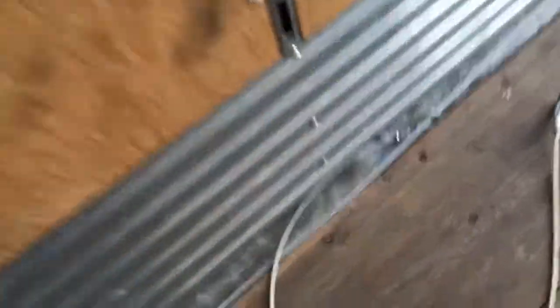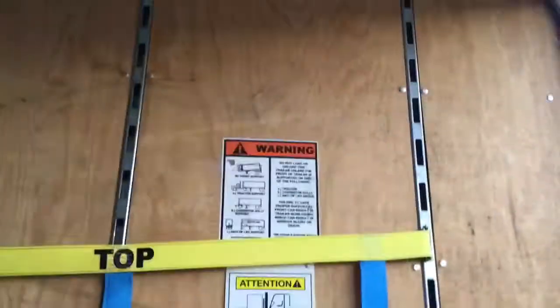Three crimps. Now we have our cable made. Drop down made. The other side is set. So now we mount it up top.